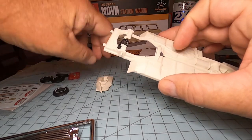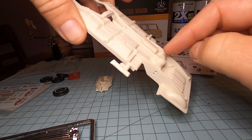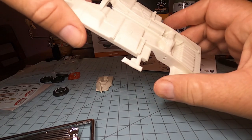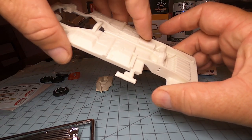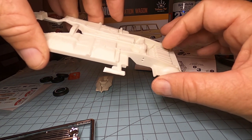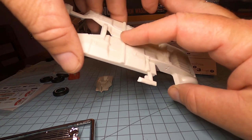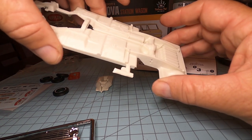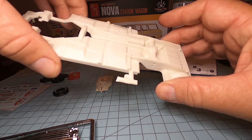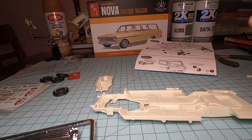We're going to detail the bottom and paint the exhaust system — there's a little exhaust system right here that comes up and comes out over there. We'll paint the fuel tanks and we'll paint the drive shaft right there. Anyway, that's where we're going, and we'll talk to you shortly.